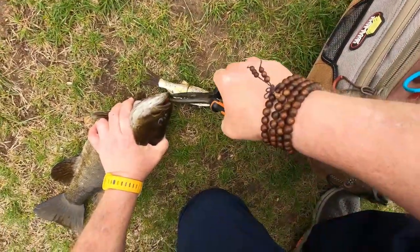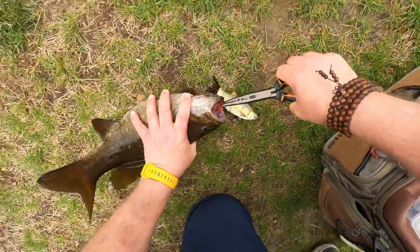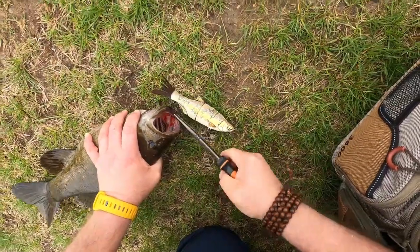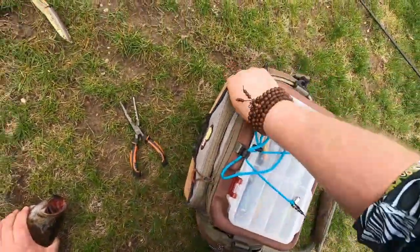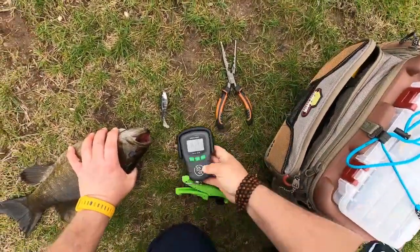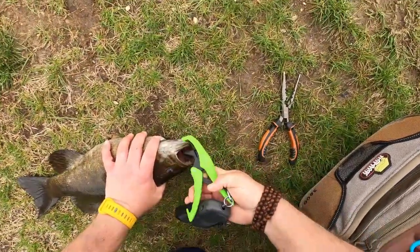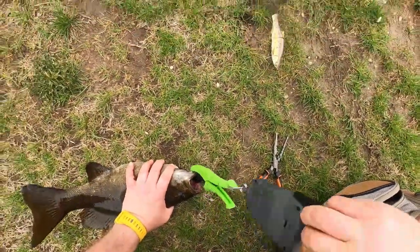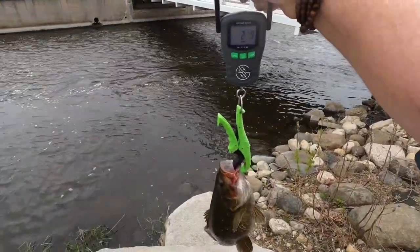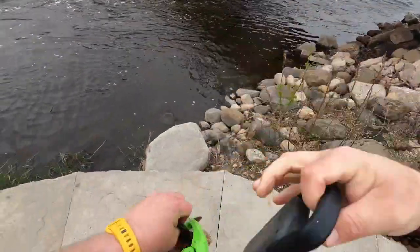Got to hook just right. There. Alright. Just got to get a weight on this guy. 2.9 pounds. Good.